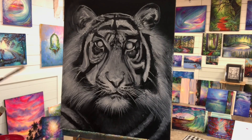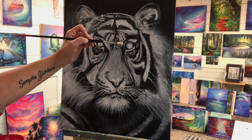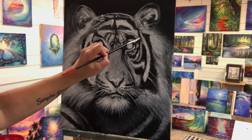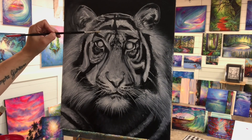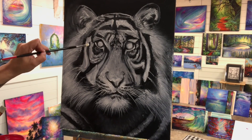Now we're ready to start adding that beautiful color to his eyes. We're going to be using turquoise, a combination of turquoise, phthalo blue, and titanium white. I'll be doing a few layers because I really want his eyes to stand out — that is the focal point for me. That's what this painting is about to me: the eyes. The eyes are the window to the soul, and I loved adding that pop of color at the end.